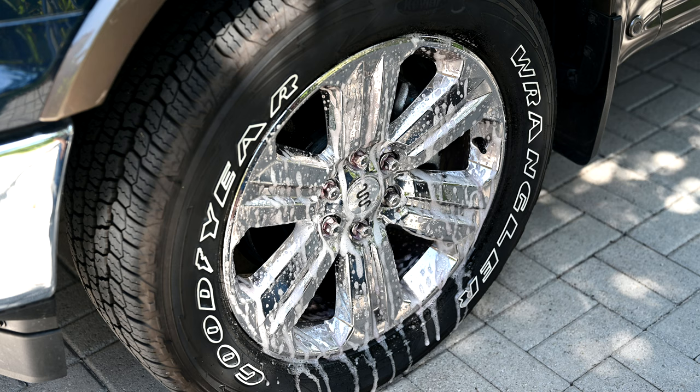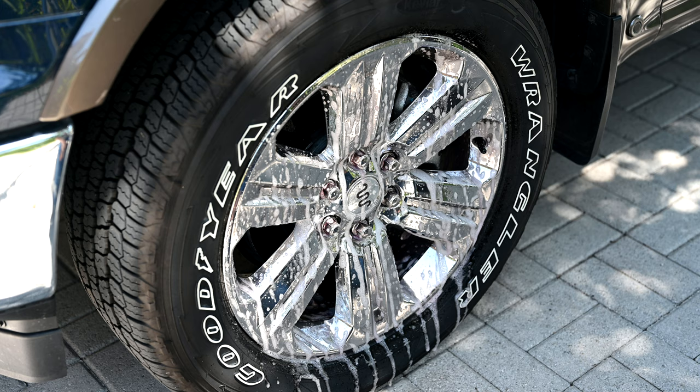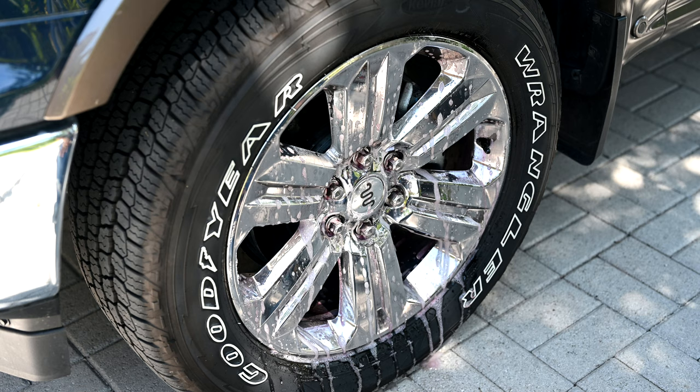You might think you could just do that with soap and a brush, but that's not true because the iron from the brake dust actually embeds itself into the paint and into your wheels, the rims. It really does need to be dissolved off to get it off of there. You can already see the purple showing up on the lug nuts. So we'll give that a dwell time of about a couple of minutes and then come back and give it a secondary spray.